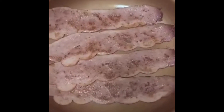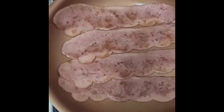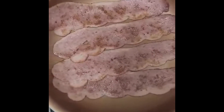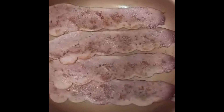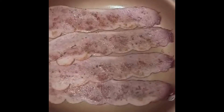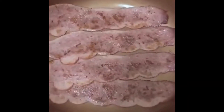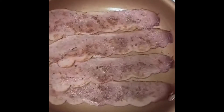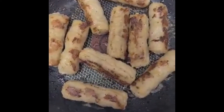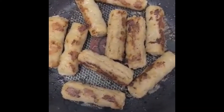Good morning guys! I'm making breakfast today — cooking turkey bacon and breakfast sausage. We're almost done with our breakfast sausage and the next is the omelet.